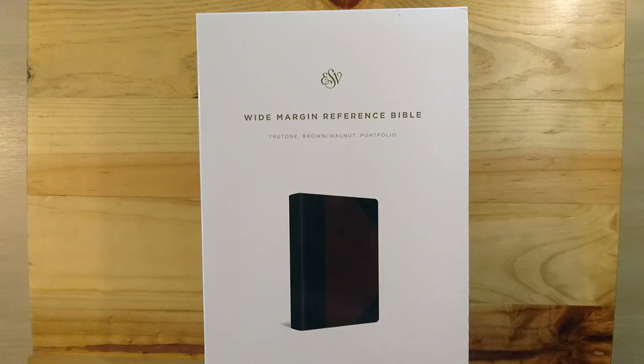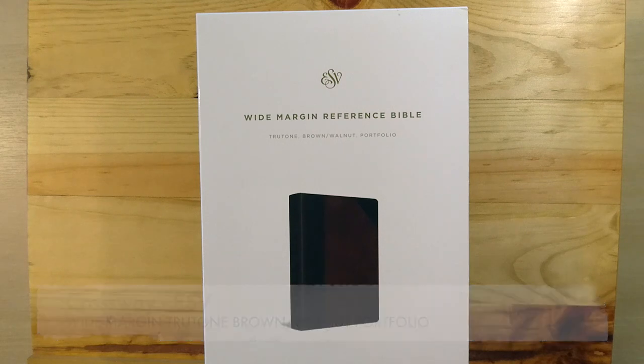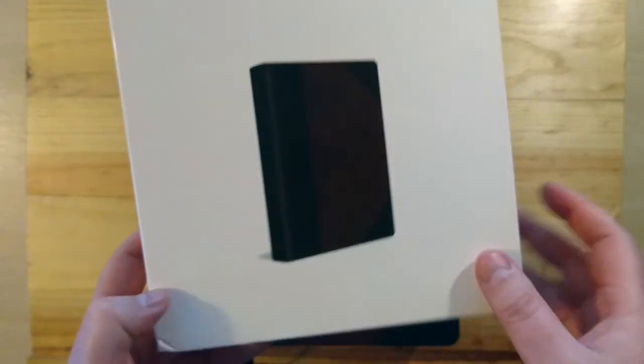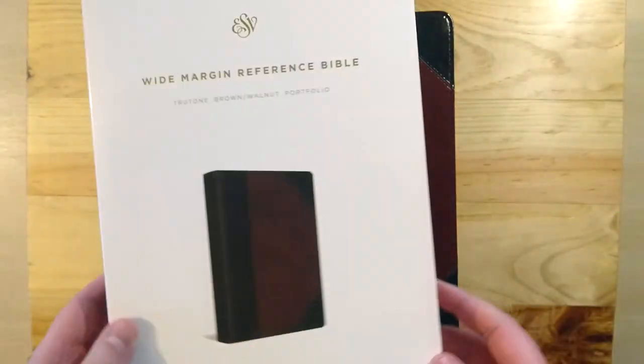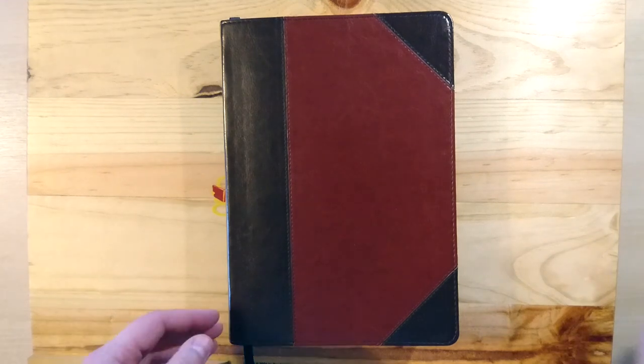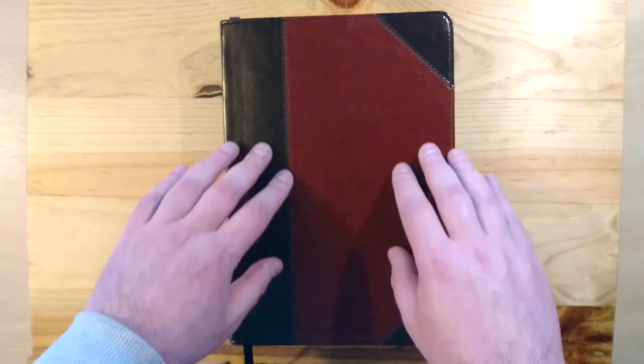Hello everybody again, here I have a new review for you. This is the Wide Margin Reference Bible in a True Tone material, brown walnut color, and this is the ESV done by Crossway. It comes in this little box, and here is the Bible, which I am very impressed with.